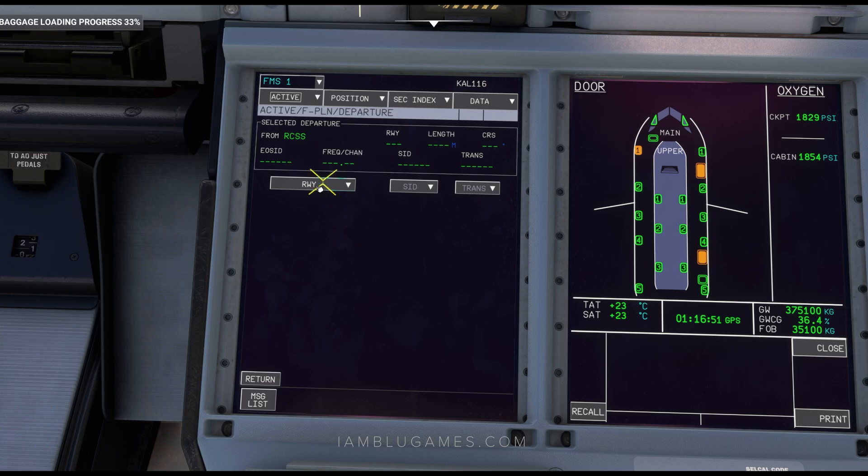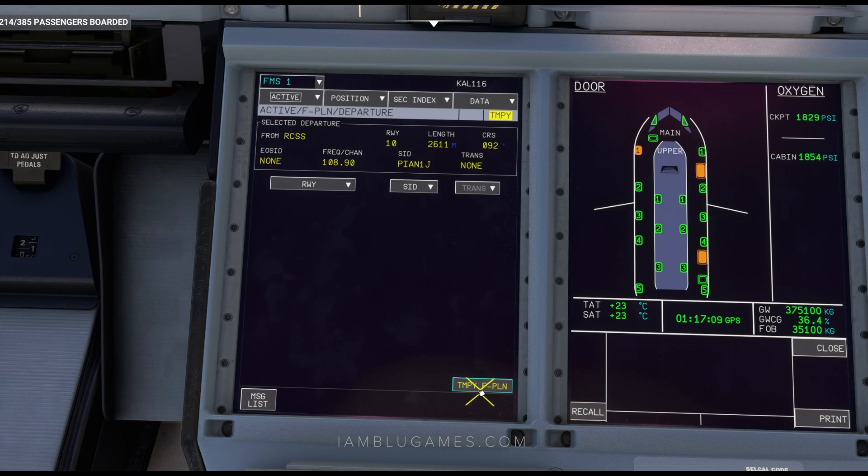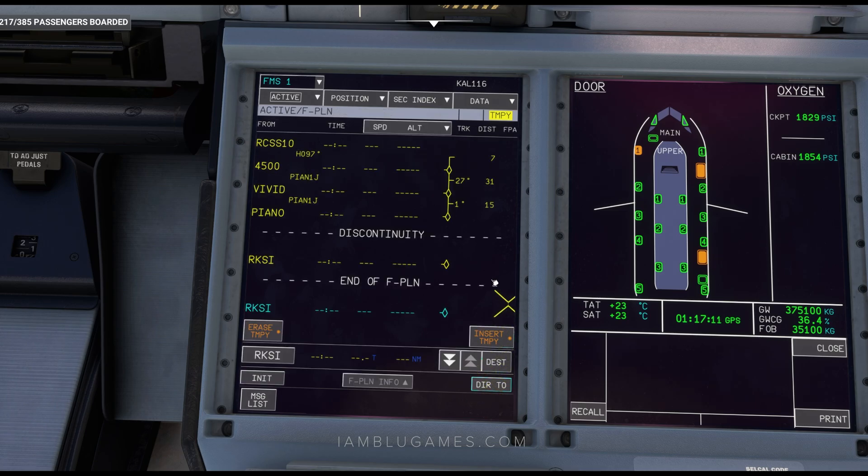Obviously you need to look at your flight plan for what you need. For us, we'll click on Runway — it's going to be Runway 10 for departure. Then we'll click on SID, which is our standard instrument departure, and click on Piano J. With no transition, we'll click on Temporary Flight Plan at the bottom right. That's good to go. Insert Temporary Flight Plan.